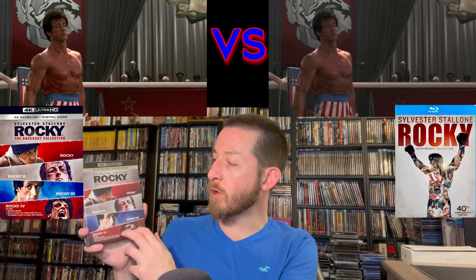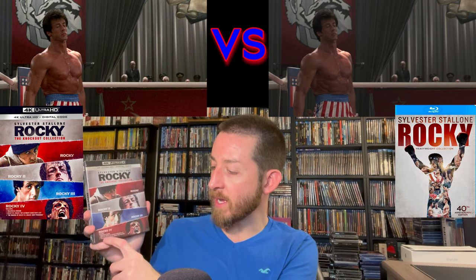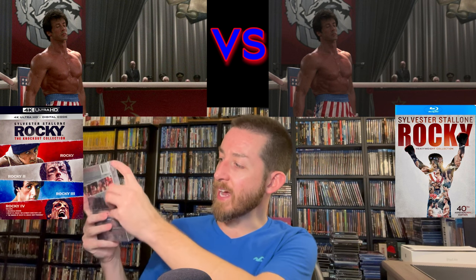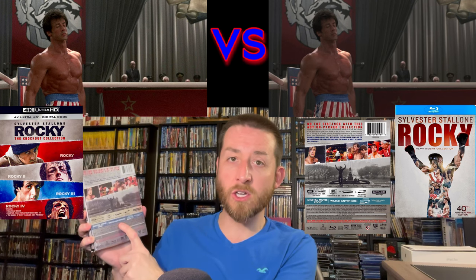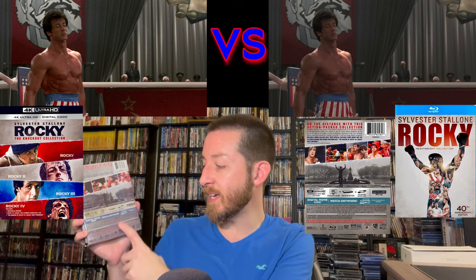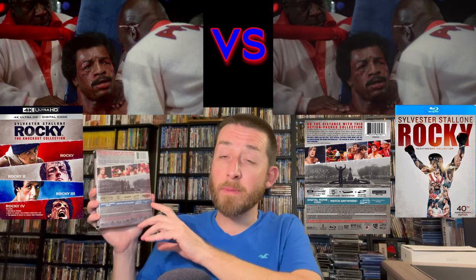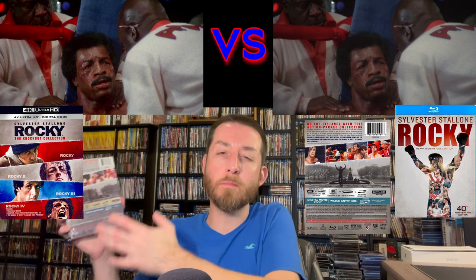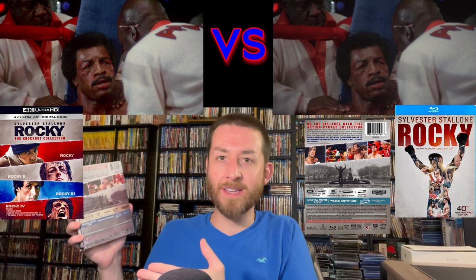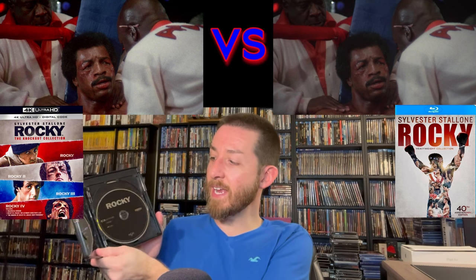Showing you what you get in this box: there's a really nice outer boxing with little different pictures for each film, noting the theatrical version plus the Rocky vs. Drago Ultimate Director's Cut and the making of Rocky vs. Drago. On the side it says Rocky: The Knockout Collection. On the back you do get a digital movies code for the 4K editions. The films are rated between PG and PG-13 — they are boxing movies so there is violence, but it's not overly extreme.